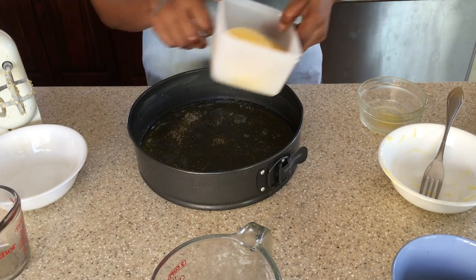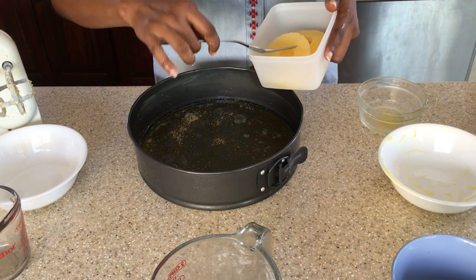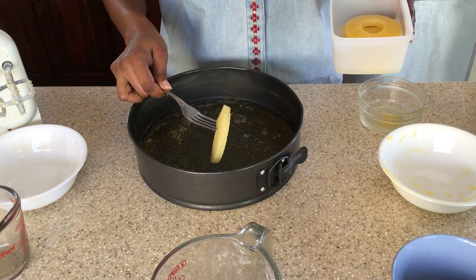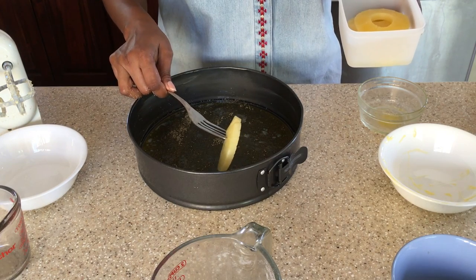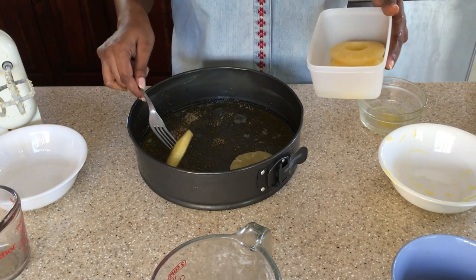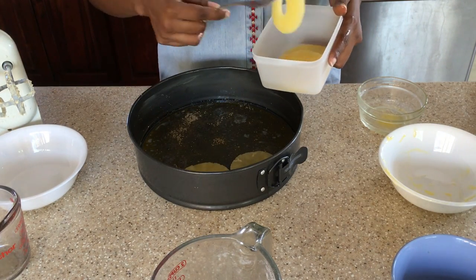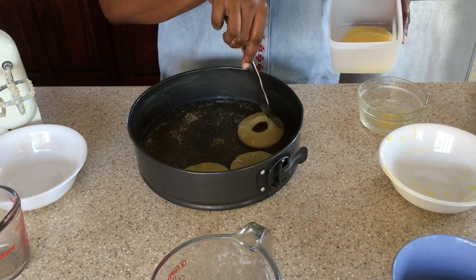Alright, so now we are going to take our pineapple rings and lay them at the bottom of our cake pan.